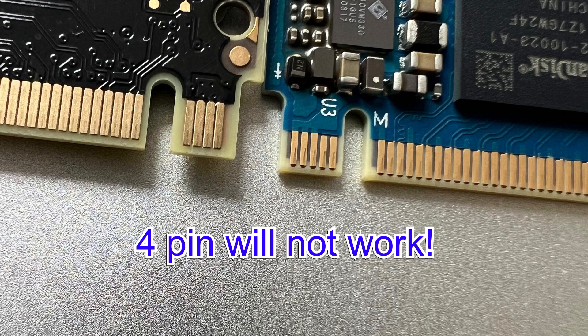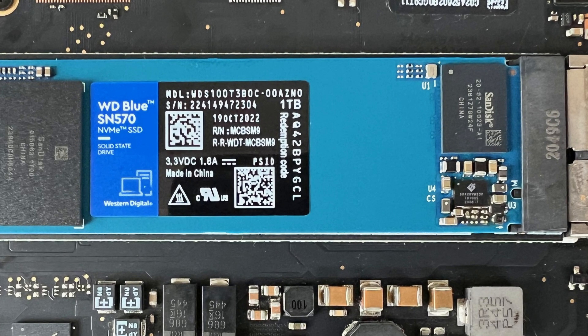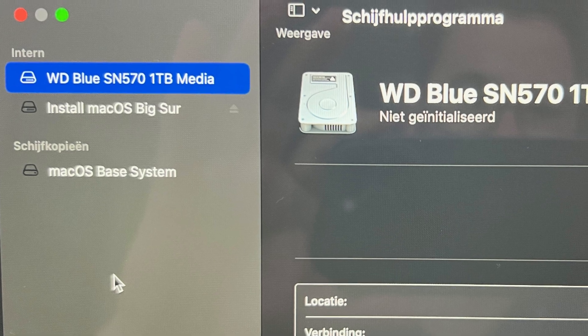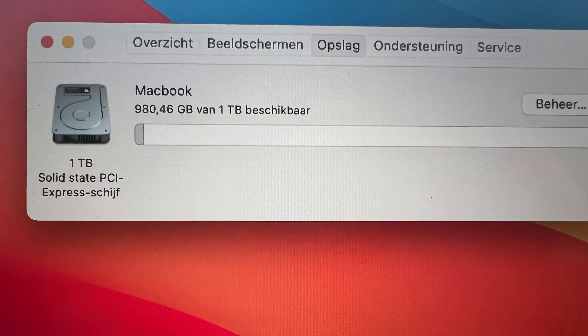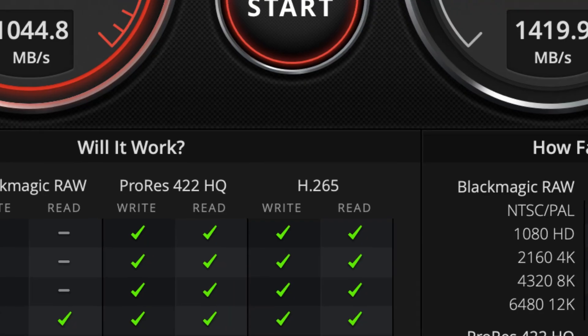After installing all my programs and testing the MacBook, it runs a lot cooler than before. It now runs at 40 or 45 degrees Celsius during normal use. Before, this was around the 70–75 degrees Celsius mark.